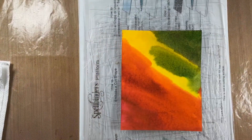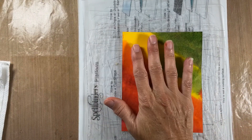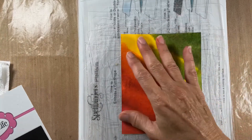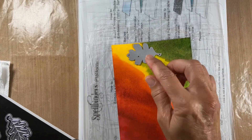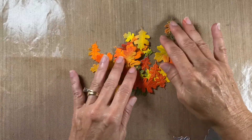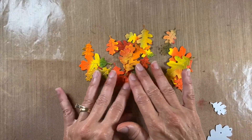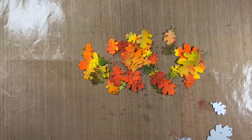Now what I do is take my dies and lay them down. This is actually a good way of making some pretty backgrounds too. Now at this point I lay the dies down — all cut out. Look at this, isn't that beautiful? It reminds me of when I was a little kid living up north — my dad used to rake the leaves and I used to jump in them. Isn't that just like it?